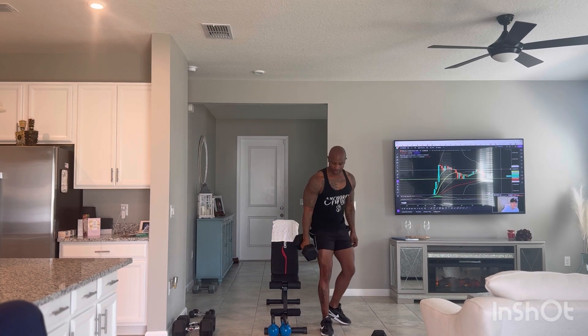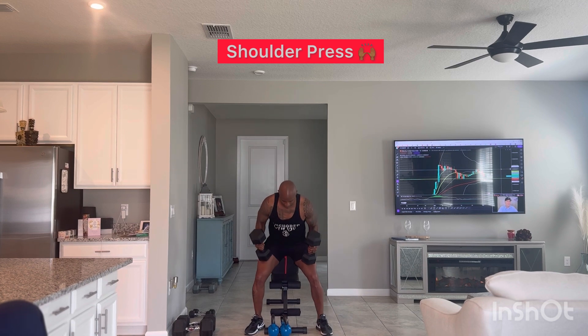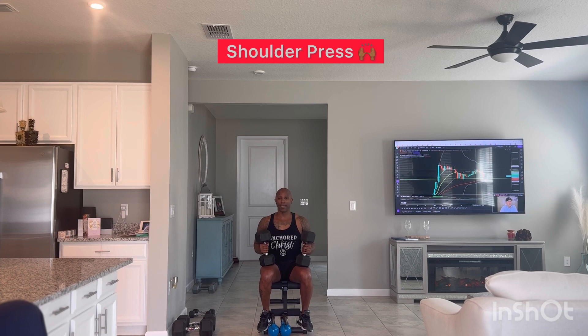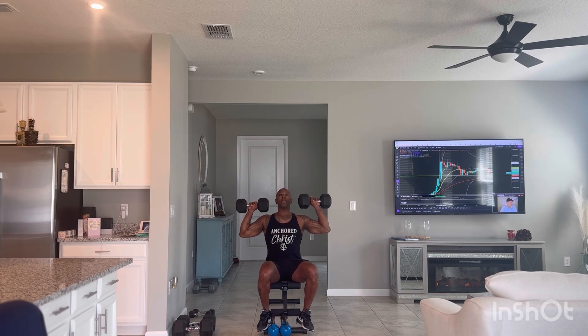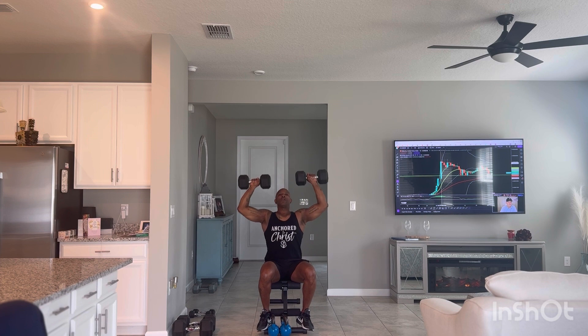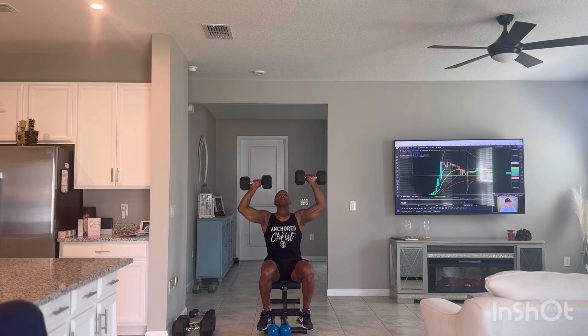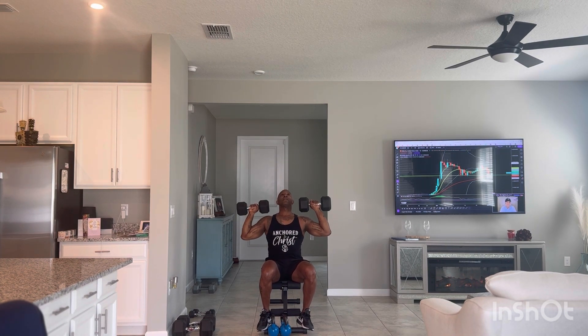We're going to go right into shoulder presses. We're working full body. I'm going to sit down on the bench and my arm is going to be parallel, almost like making the letter T, and then we're going to press for the ceiling. Arms parallel, and we're going to go for 10.